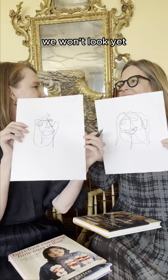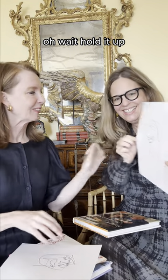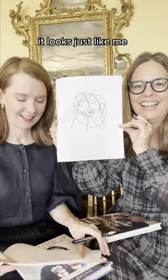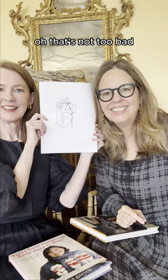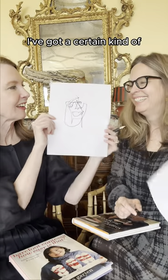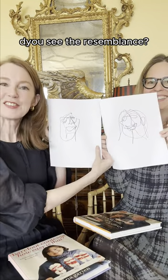So here they are — we won't look yet. Hold it up. It looks just like me! That's not too bad. It's kind of... I don't know, it's got a certain kind of flair. We look like sisters! Yeah, yeah. There we go. Do you see the resemblance?